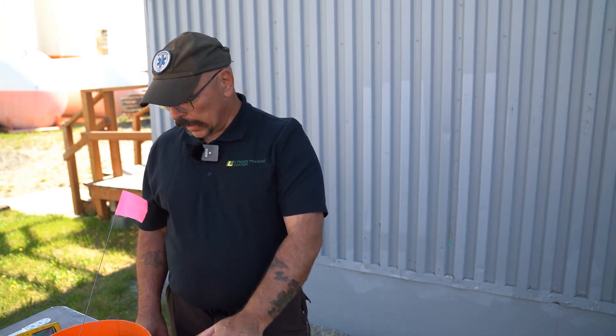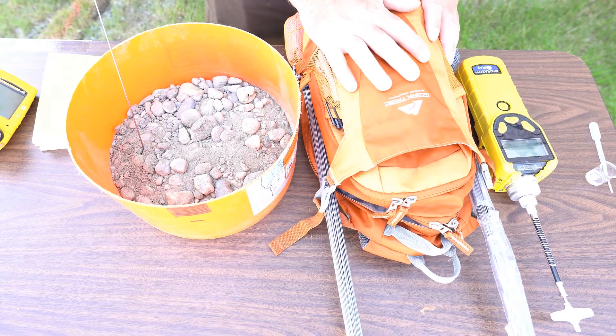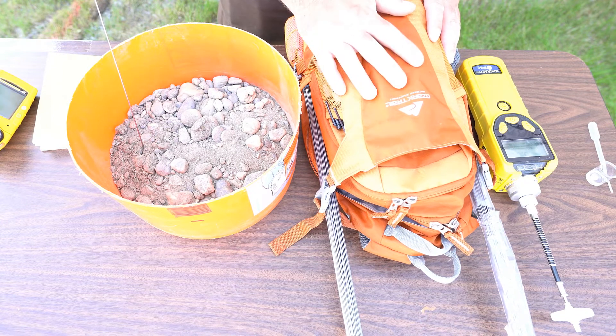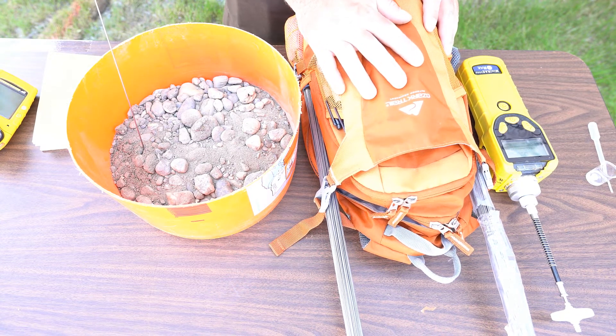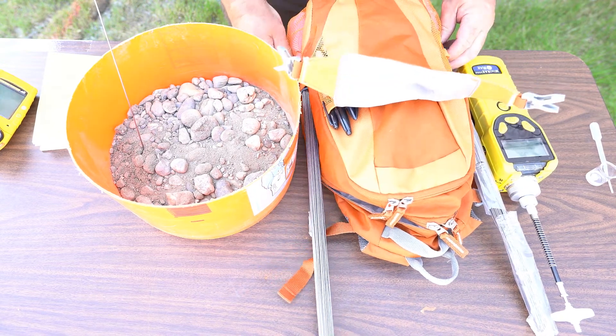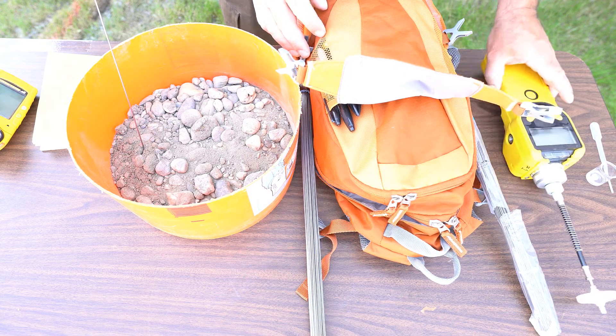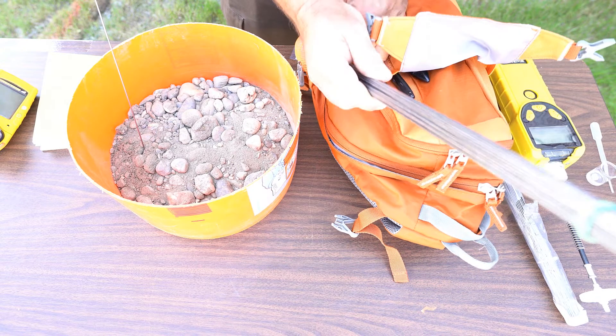I'd love a conversation to hear what other people do. I've got some equipment which I thought I'd go over first — a little response backpack with some of my typical tools I use when I'm characterizing a spill. I'm a big fan of the surveyor flags.